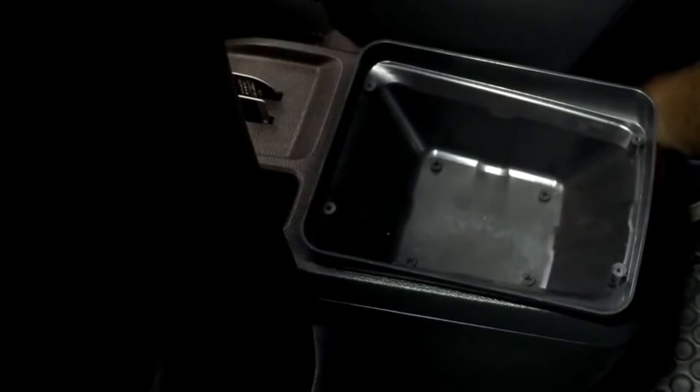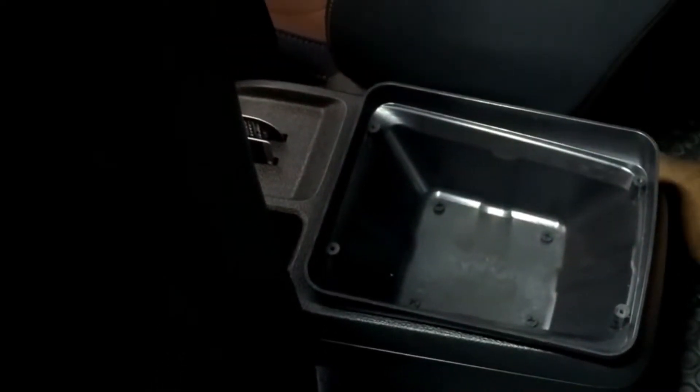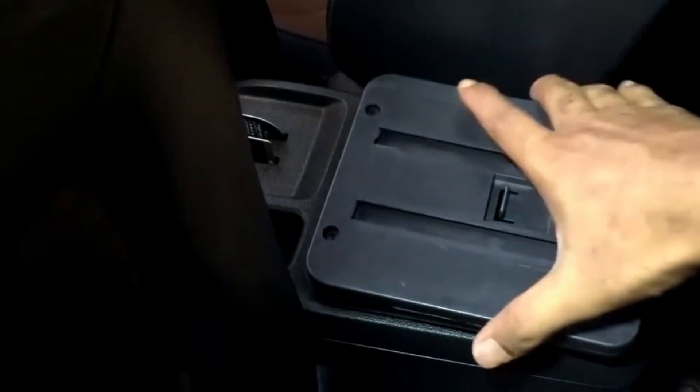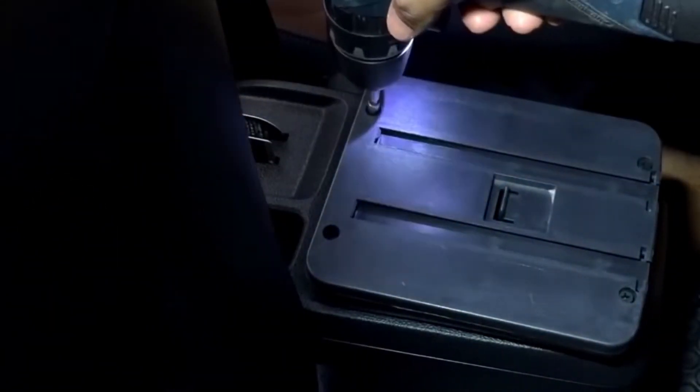Secondly, you can take the other base of the center console — the support sheet — and place that on top of this. Align the four screw holes to the base and then screw them in as well.